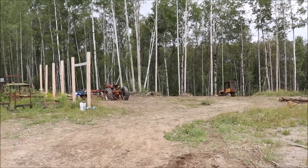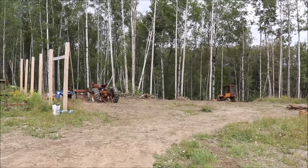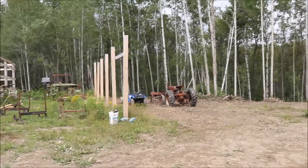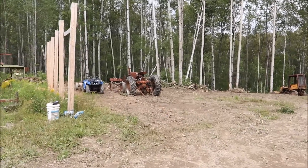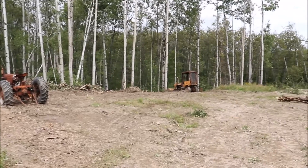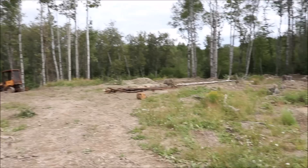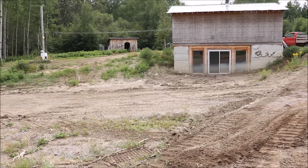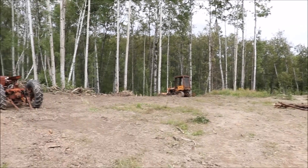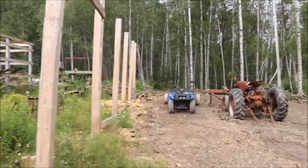We ended up getting the tractor and the buzzsaw over here, so that was our goal. We got that cleaned up a little bit in there, so now we have a nice little spot to do our work. Eventually all of this is going to be sloped down — it runs lower to the basement and I want everything from there to slope down all the way away from the basement. This is where we're going to bring in our firewood to cut it up.